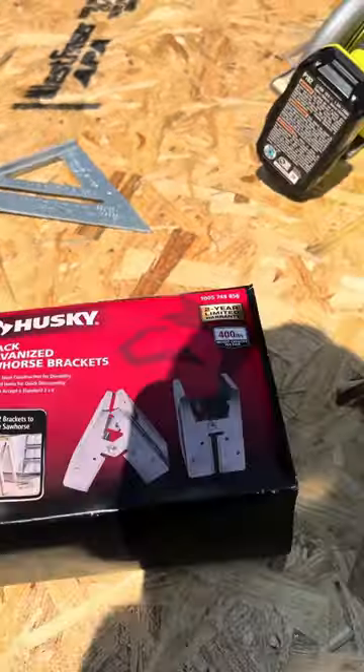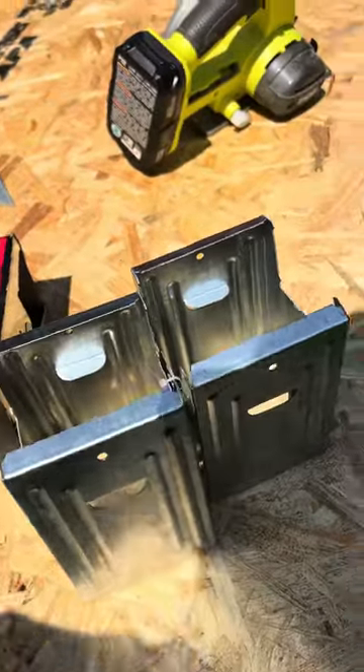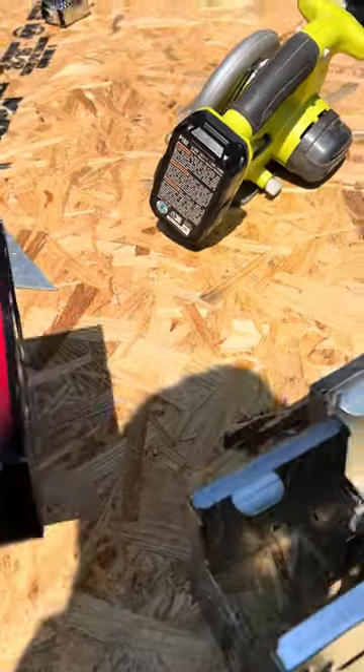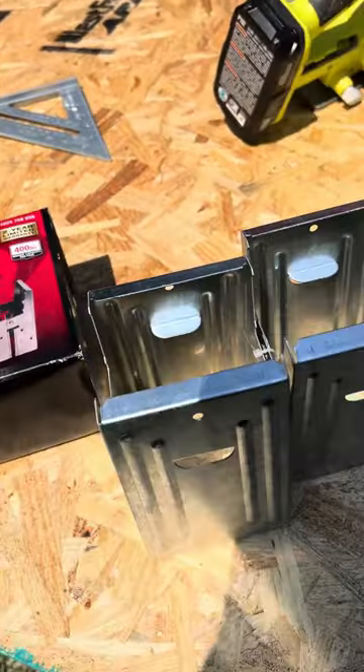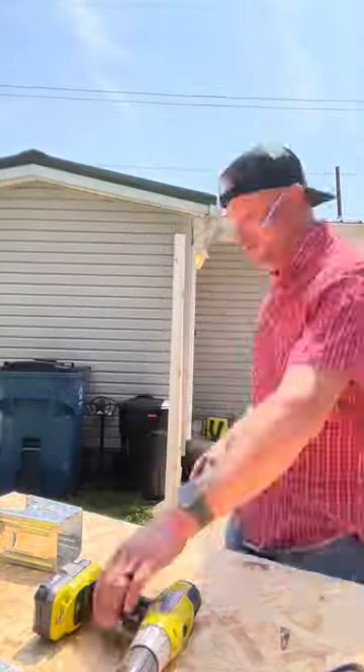Then I use these brackets. I really like these brackets. You don't have to have them if you're a real carpenter — I am not — so I use these. You'll need two packs because they come in a two-pack and you need three of them. So once you get those, you can put those brackets on each one of your legs.